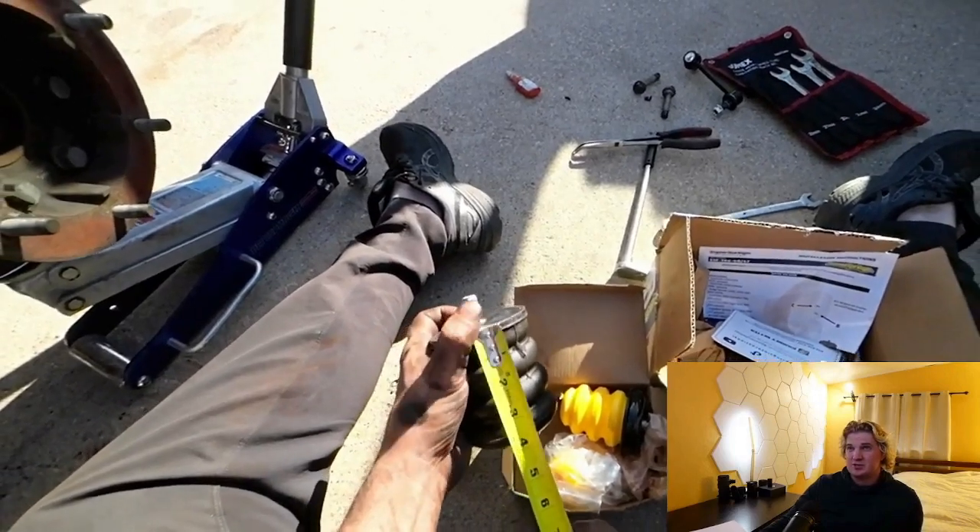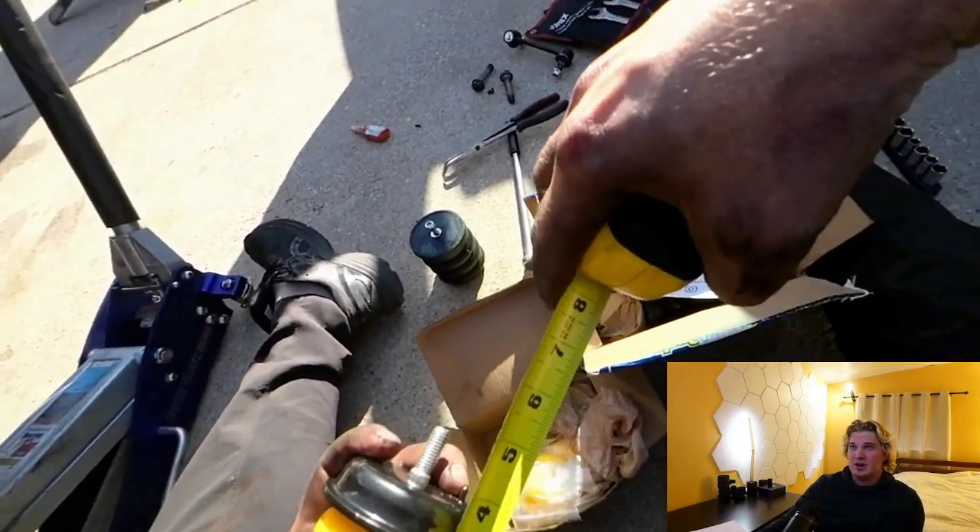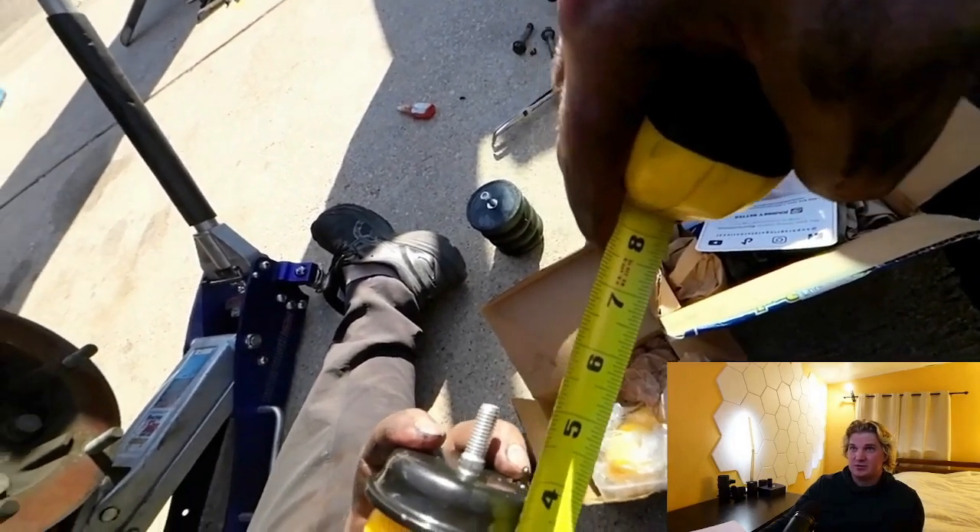Sumo Springs measure almost exactly four inches, while the cheaper generic options measure just over three and a half inches.